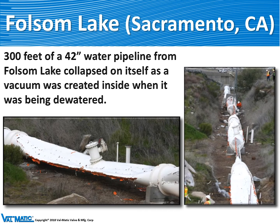If you try and drain a pipeline without air valves, as shown in these pictures, the resultant vacuum can collapse a thin wall steel pipe above ground. Ironically, at this Folsom Lake application, there was a pipe fitting right on the pipeline where they could have installed an air valve, but the engineer chose not to. A disaster like this could ruin your whole day.